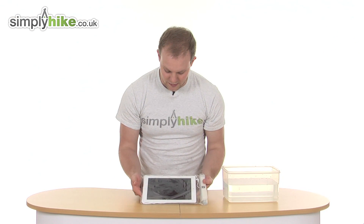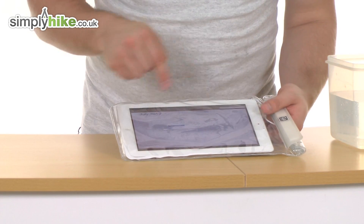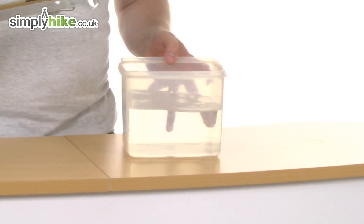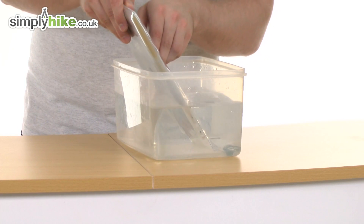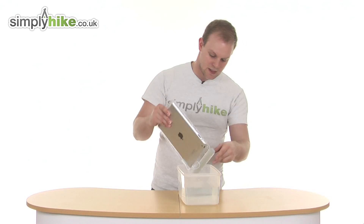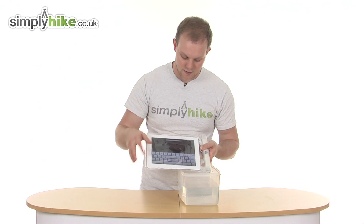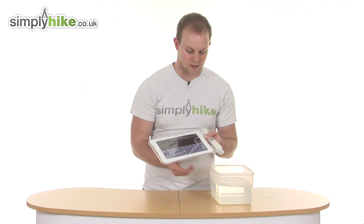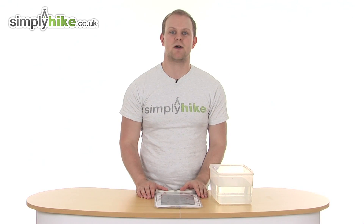Also worth noting, as you can see if I press the button you can still use the iPad freely whilst it's inside. We're just going to submerge it in some water now to show you it's very secure — dipping in the open end side, and pulling that out. As you can see it still works fine, no problems, and there's obviously no water got inside. So it's a very, very secure little device. Please take a look at simplyhike.co.uk.